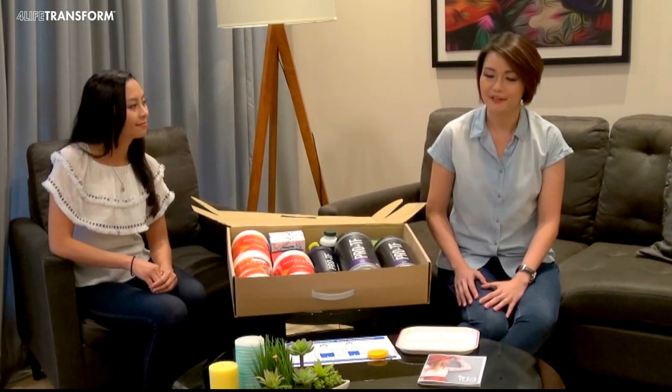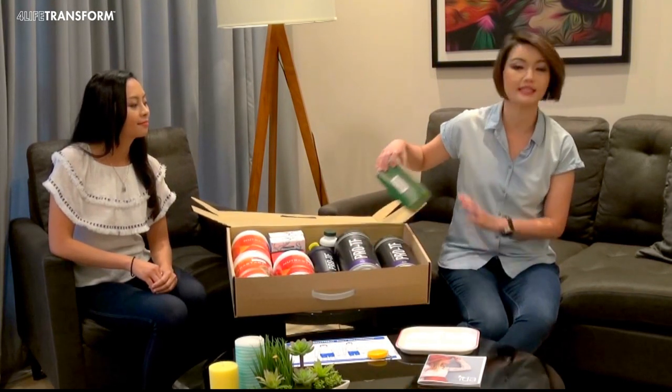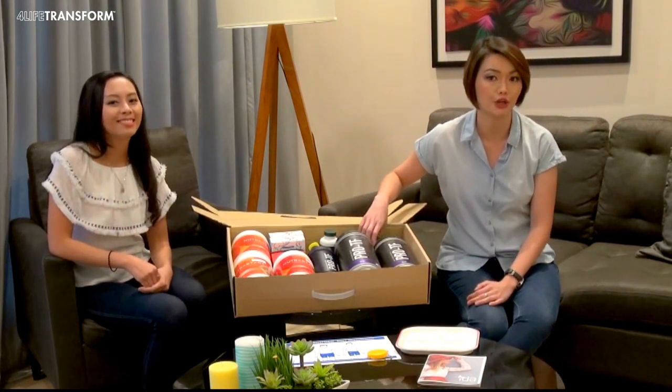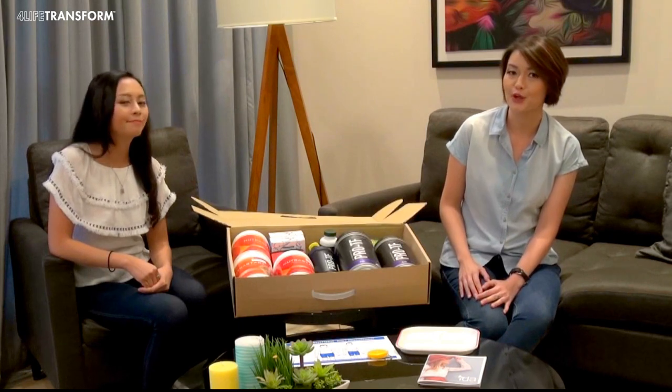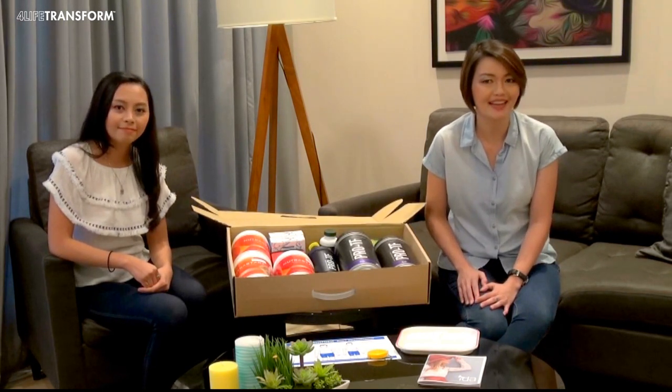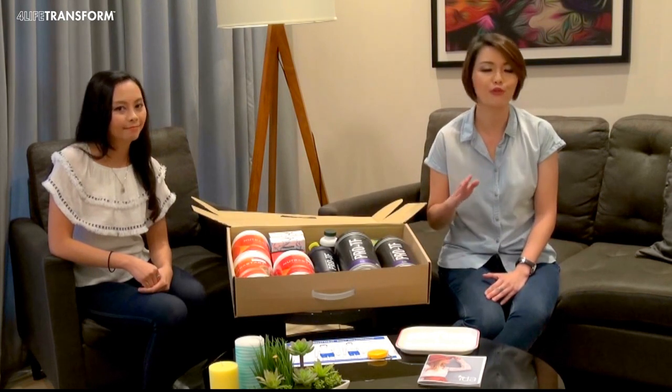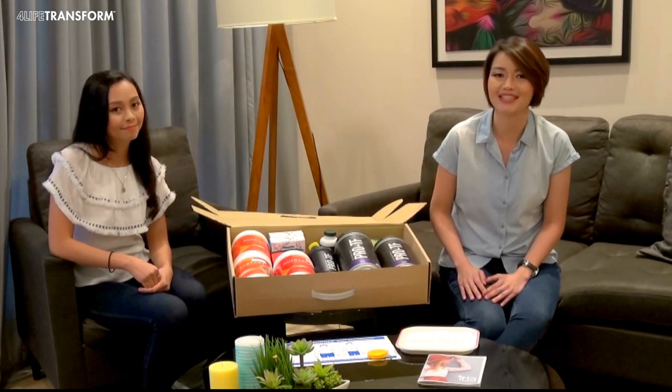Last but not least, Tea for Life. Tea for Life is a detox and cleansing tea. Each tea bag contains 10 carefully selected herbs to help your body detox. For best results, drink it at night to allow the herbs to work, so in the morning you can remove all your body's waste and toxins.